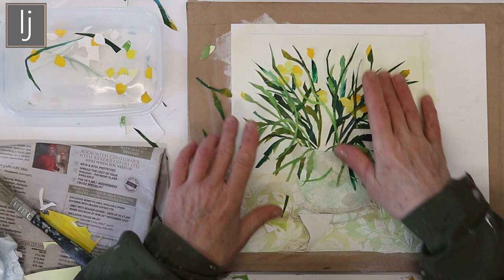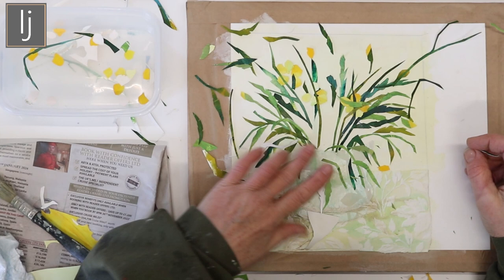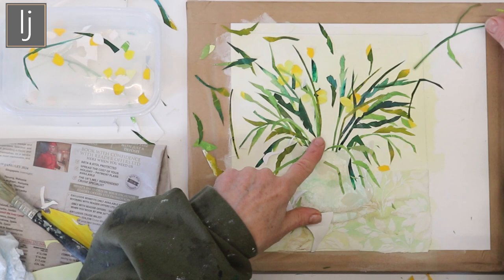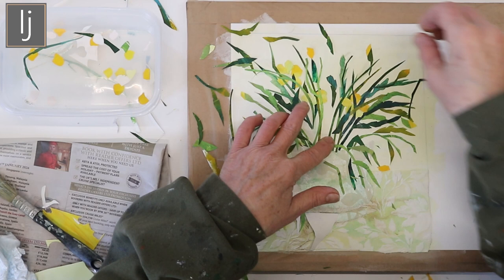I've obviously gone a bit further with this and cut loads of bits out. I've got the general gist of what I want to do. I've put some buttercups in the background to give depth — putting the darker colours and darker stems into the background, then putting the lighter ones in the front to give perspective. Internally, where it's right in the depths, it's nice to put darker leaves, but you can also add dark shading at the end.